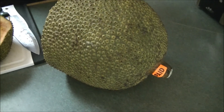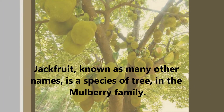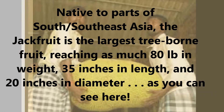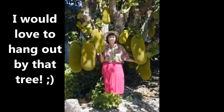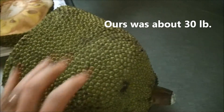Here's what it looks like uncut. This is the majority of it not cut, as you can tell.